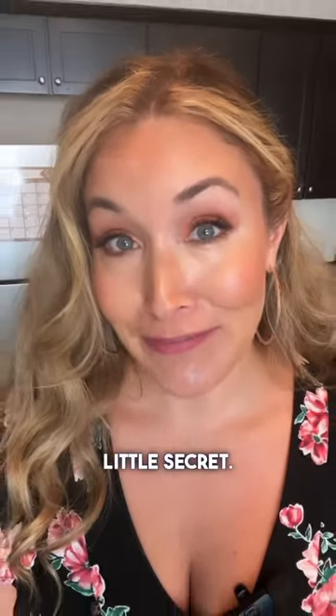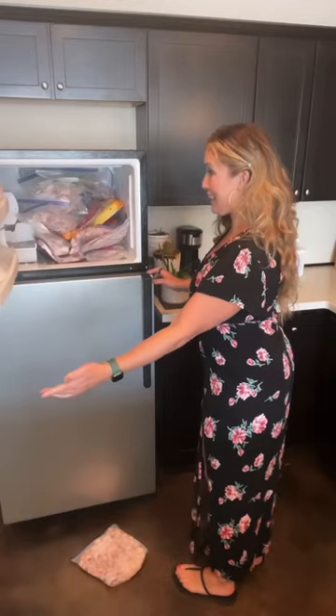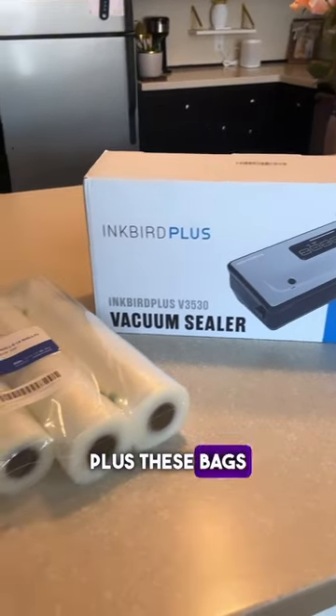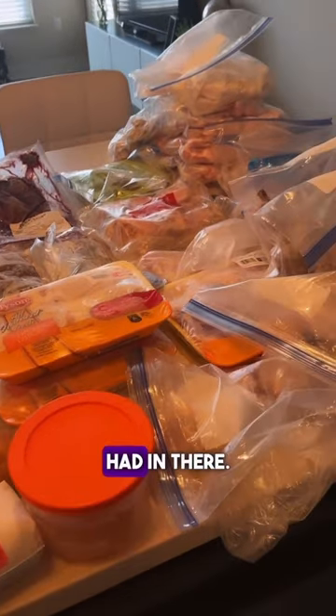I'm gonna let you in on a little secret. This is what my freezer looks like. I got this Inkbird vacuum sealer plus these bags which can be cut to custom size. I took all the junk out of my freezer to see what I even had in there.